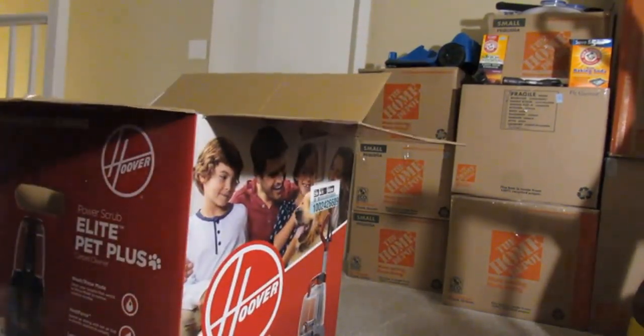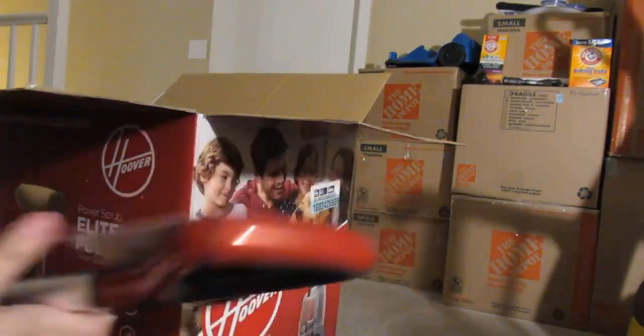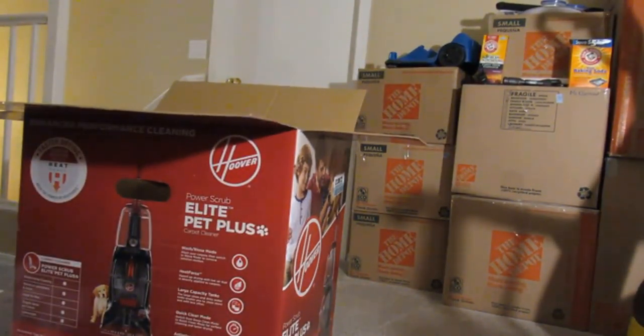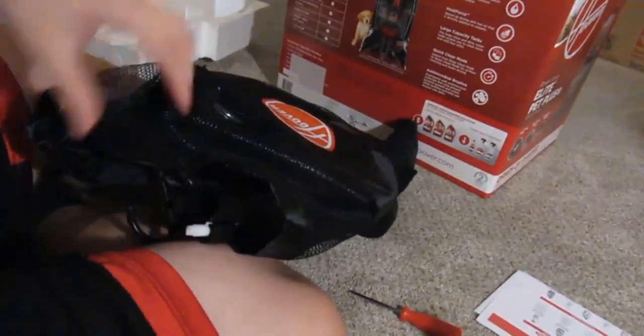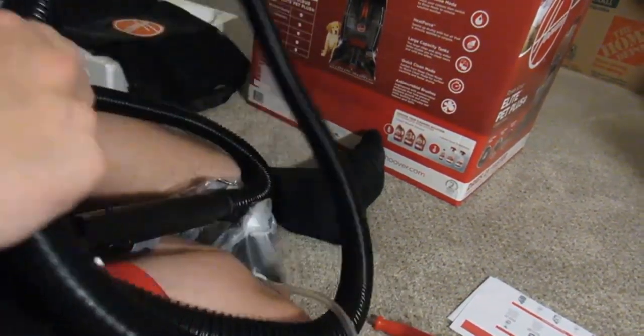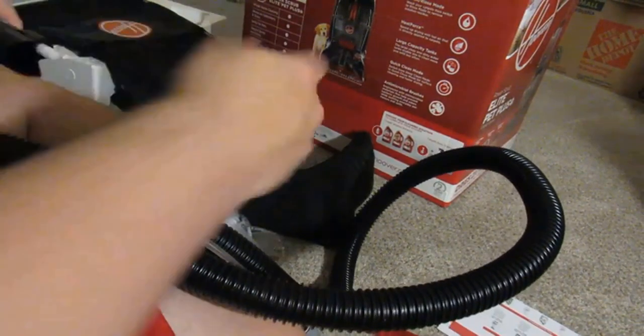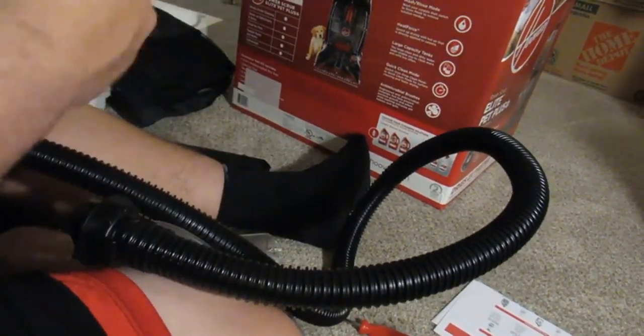So here is the handle. Wow — Hoover used metal in the handle, that's pretty cool. The handle of a machine is the most used part of it. It came with a nice accessory bag. Let's see what came in it — nice flexible hose.